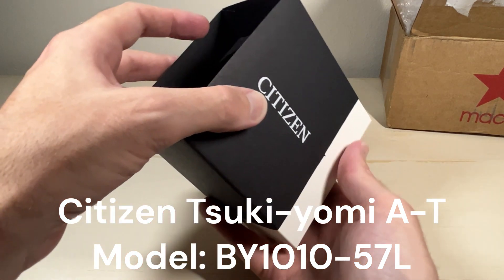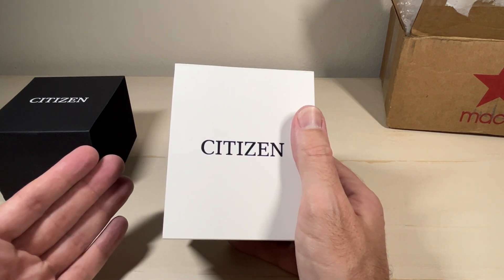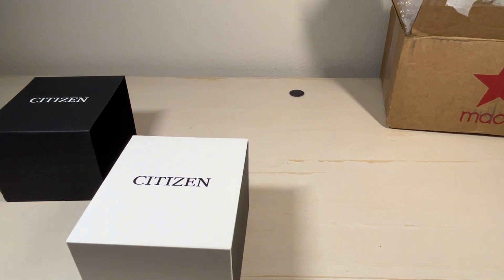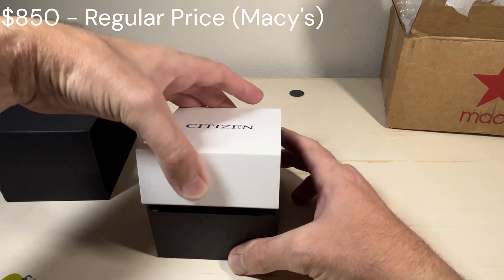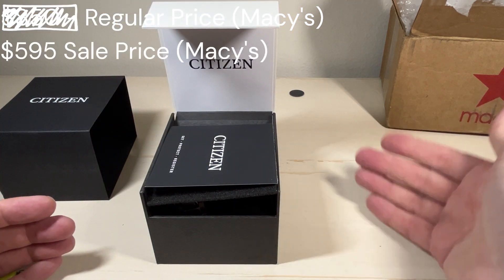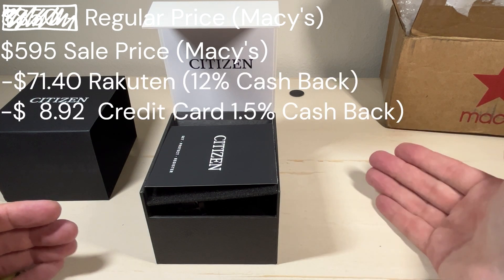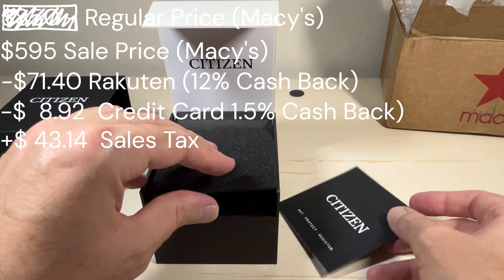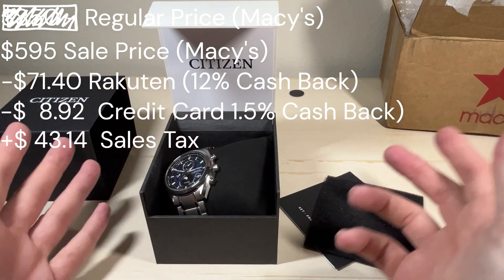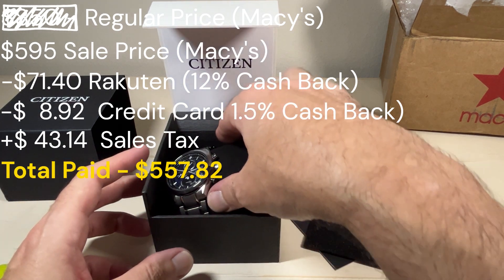This is a watch I've been eyeing ever since it came out and I got a pretty good deal, or at least what I think is a pretty good deal. I ended up paying $557.82 total. This watch retails from Citizen for $850, Macy's had it on sale for $595, then Rakuten had 12% off of that, and then I have 1.5% cashback rewards, and then you have to tack on $43 extra because I live in a state that charges sales tax. So my bottom line price was $557.82, which I thought was pretty good.